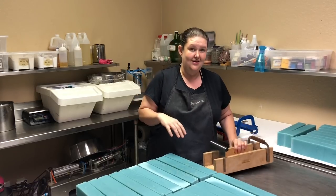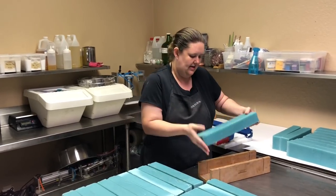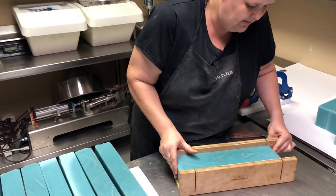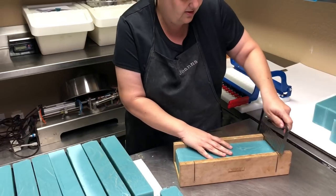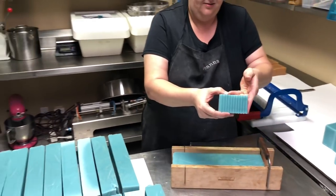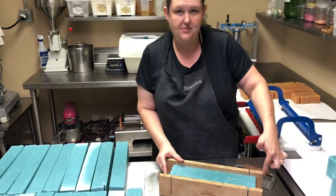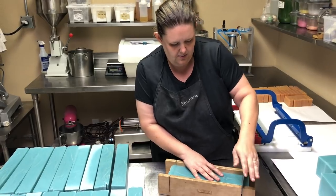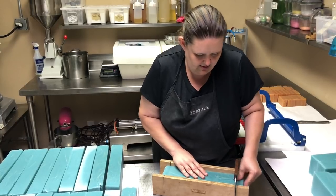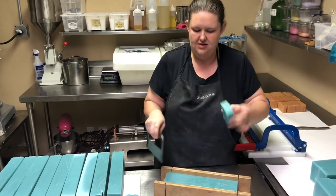I'm going to show you really quick because we're doing the evolution of the soap cutter. You take your loaf, set it in here, and line it up to your one-inch line or whatever you want. First, come to the corner and it gives you a nice straight cut. Then you line it up to the one-inch mark and cut again. This is how you do the crinkle cut, and then you allow that bar to cure.